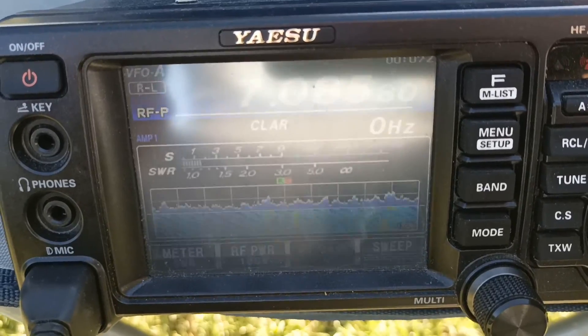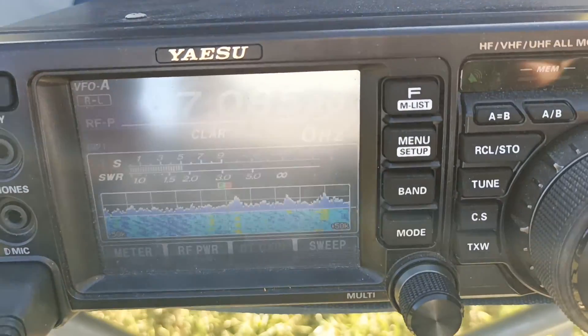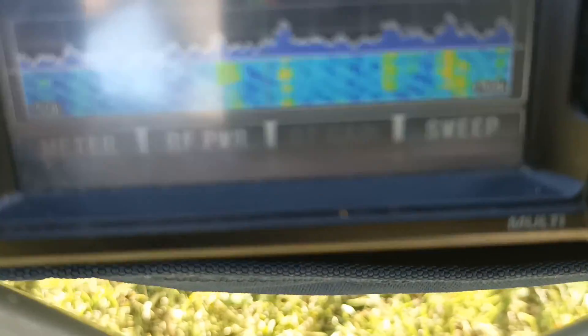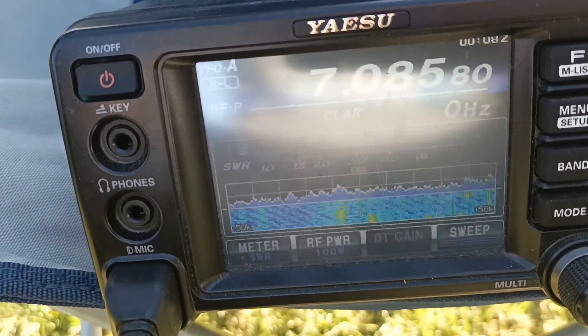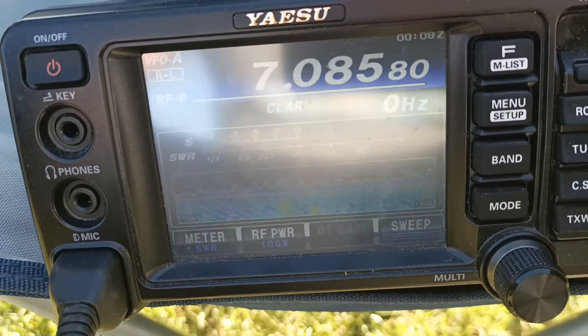Ahí les voy a mostrar el ROE. Ahí estamos en RTTY, por ejemplo, 100 vatios. No se ve muy bien. Ahí está. Fíjense el ROE que tiene. Estamos en 7085, modo RTTY.